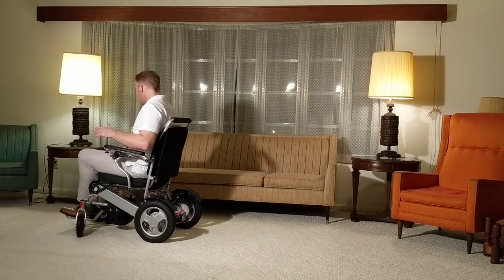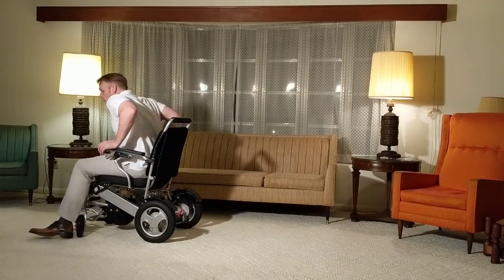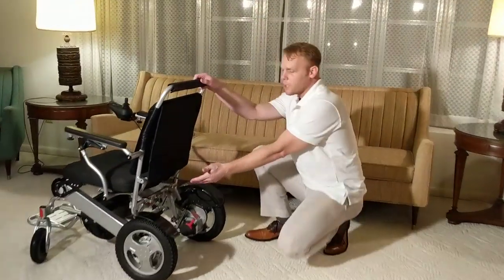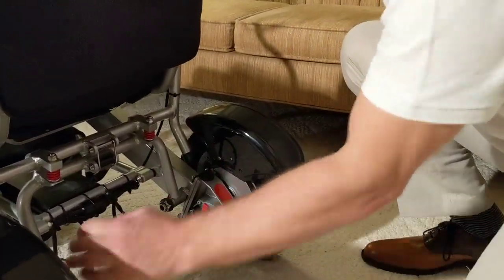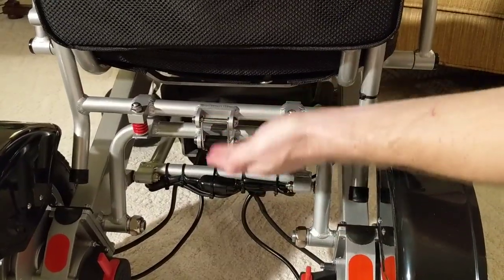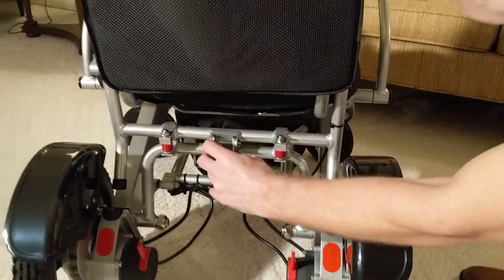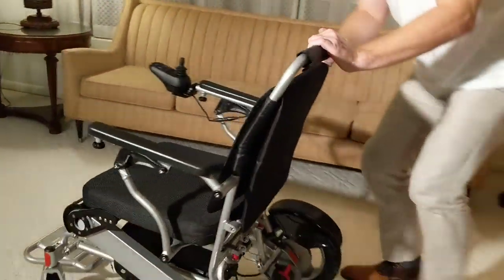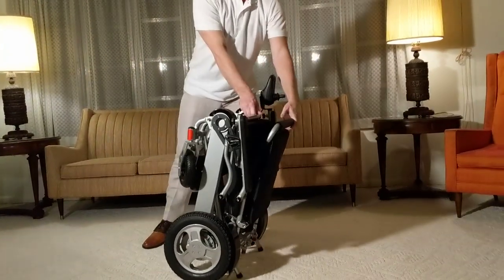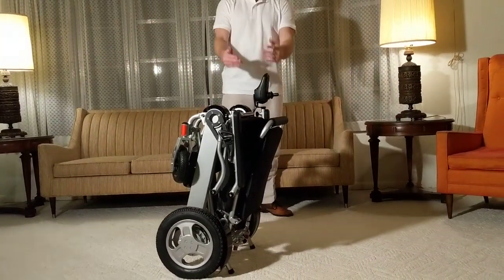The chair goes backwards as well — literally a very small learning curve. To fold this chair up, it's just as simple as the other chairs. Turn the joystick off, release the quick release in the back of the chair, pivot the chair around, take a look at the quick release valve, pull it — and it's so easy and so fast. There you go, the chair is folded up.